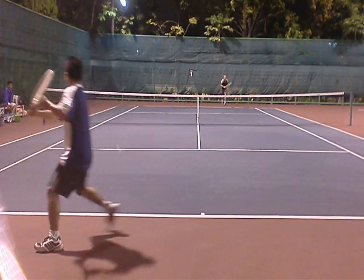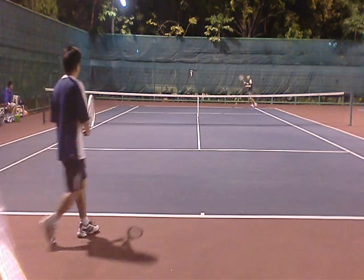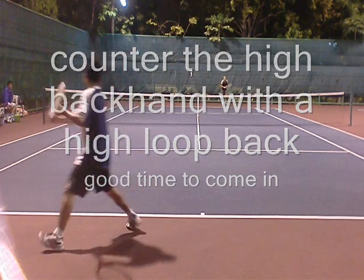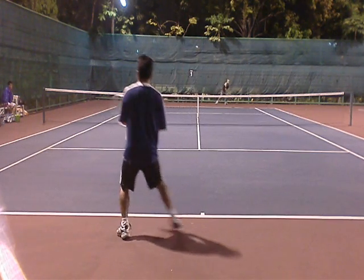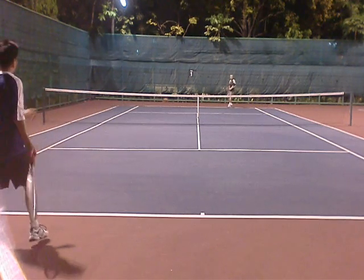We go rally shots. He goes high backhand to me, so what do I do? I go back high backhand loop to him. This might be a good time to sneak in, because look at this high backhand loop. I mean, if you came in at the net you might get an overhead — kind of a rough shot. But something to think about: you mix it up, hit a high loop and come in behind it and see what they do. That used to be a staple of my game.